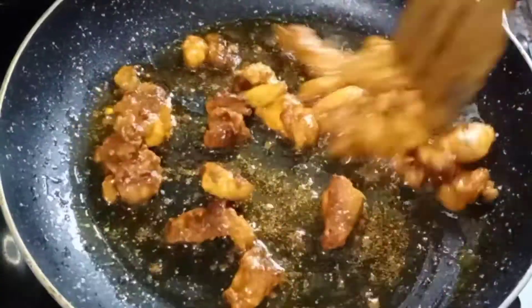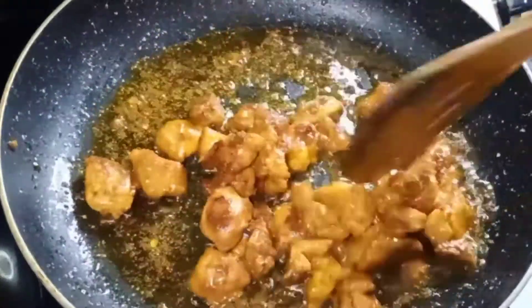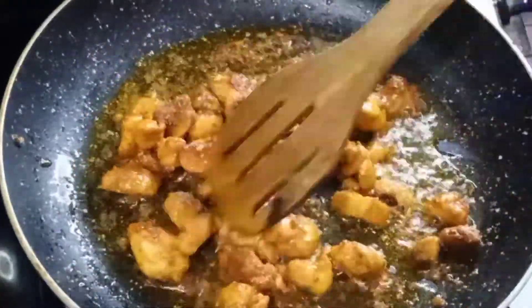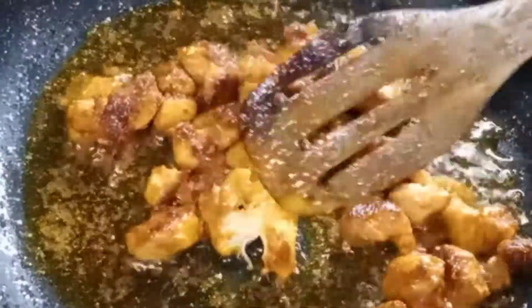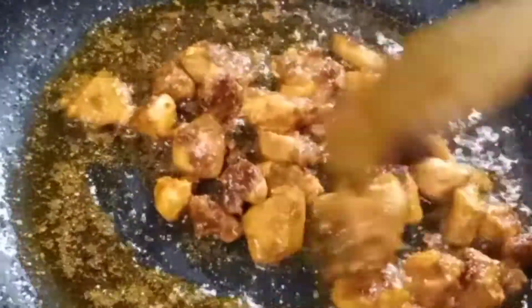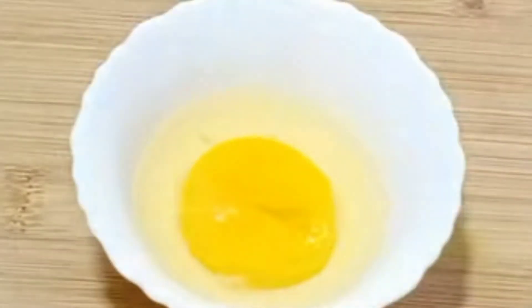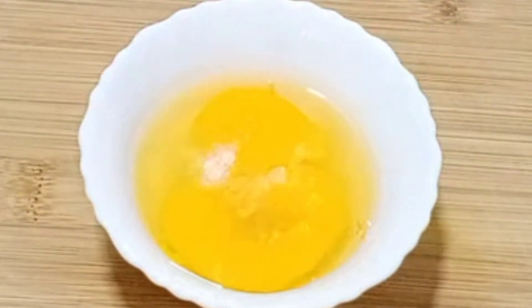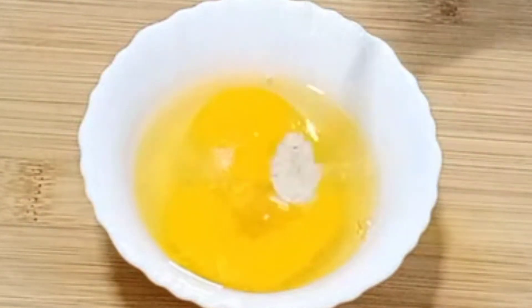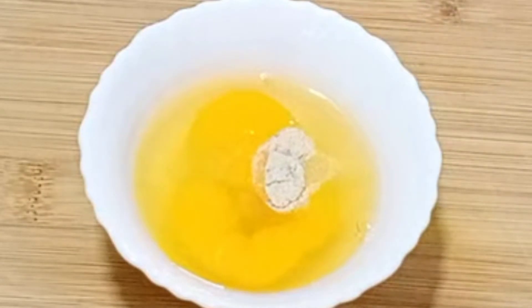Add the egg to the pan. Add the chicken pieces in the pan. Add 1 teaspoon of white pepper powder. I am making chicken noodles very spicy.